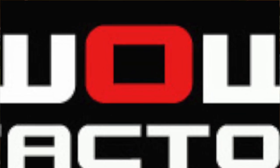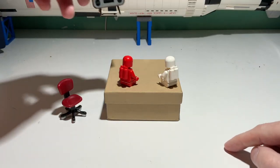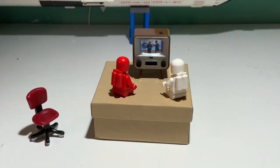Of all the televisions I've reviewed over the years, this by far is the smallest — Tiny TV2. Nearly two inches tall, it's made to look like a classic CRT tube television from the 1970s.